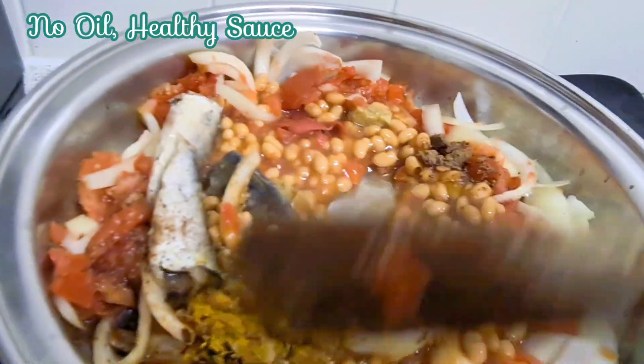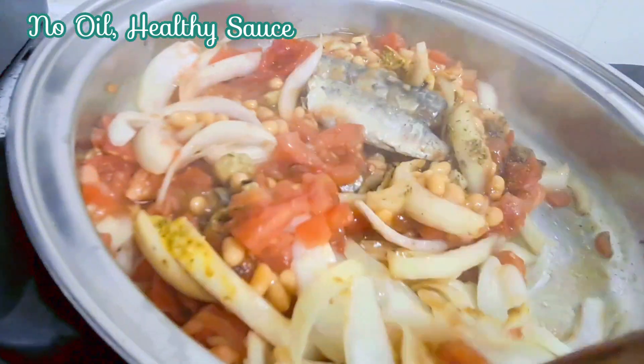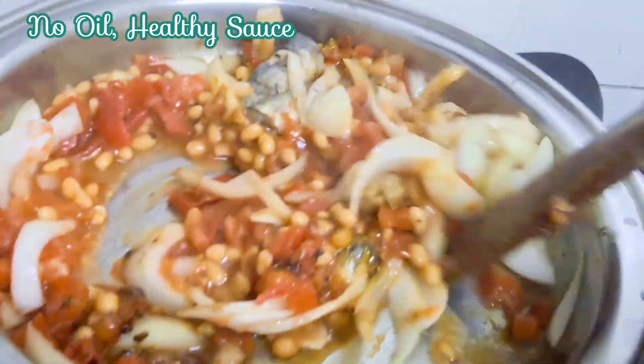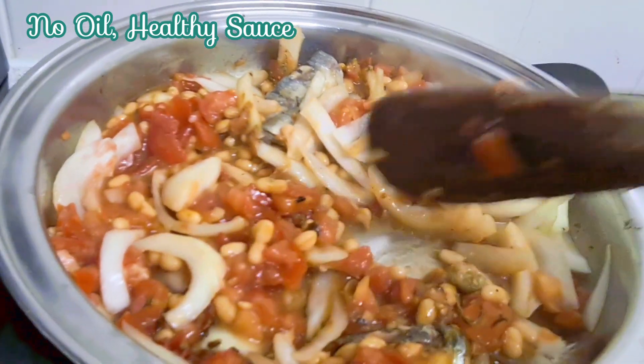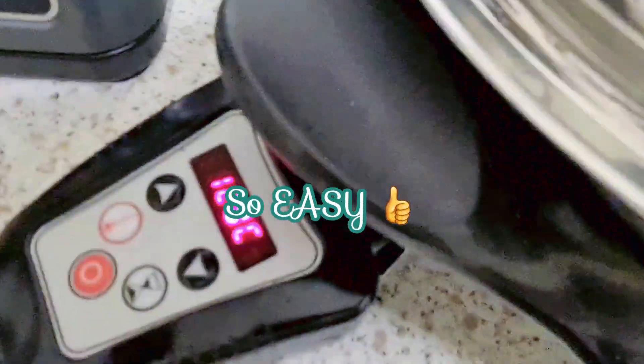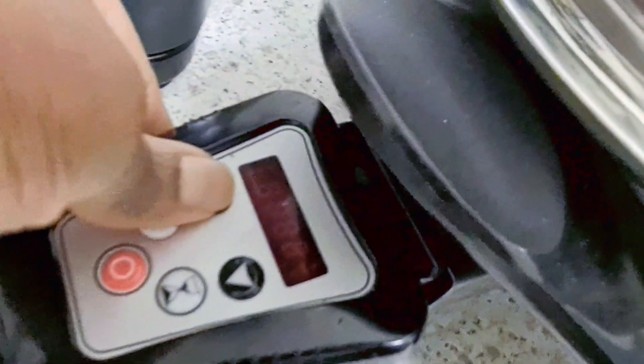I've got my curry, my thyme, my seasoning, my all-purpose seasoning, and then a bit of pepper. All I'm going to do is give it a little bit of a stir and then put the lid on. And that's my sauce for my yam. Set the temperature to 120 for about 10 minutes and that should be fine. Remember, we don't need to overcook the vegetables so you can get the nutrients from them. You can also add spinach or whatever leafy green vegetable you want.